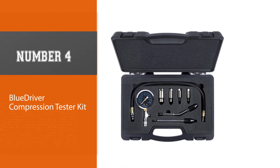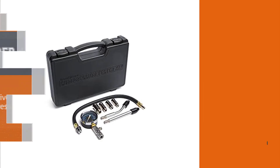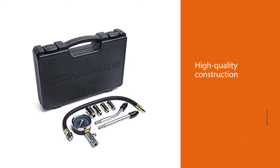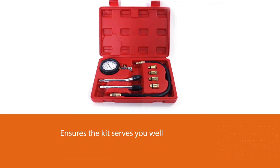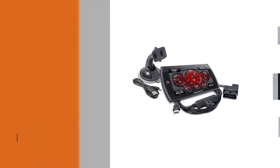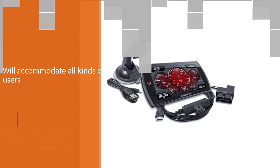Number four: Blue Driver Compression Tester Kit BDCT-001. The exceptional build quality is what makes it stand out, ensuring the kit serves you well for many years. The Blue Driver BDCT-001 accommodates all kinds of users with a triple-scale gauge. This 2.5-inch gauge provides readings in 0–300 PSI, 0–21 kg/cm², and 0–20 bar, so you can read it your way. It includes a 16-inch rubber hose with different adapters, as well as both 45-degree and straight universal direct shafts for maximum versatility.